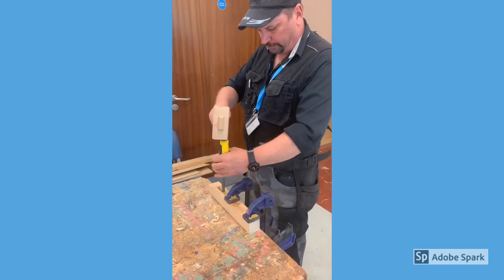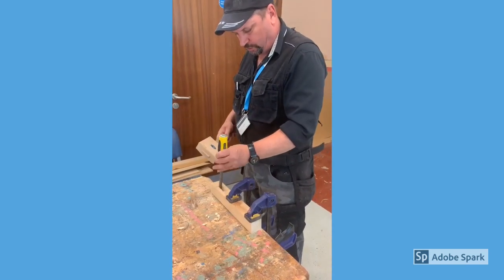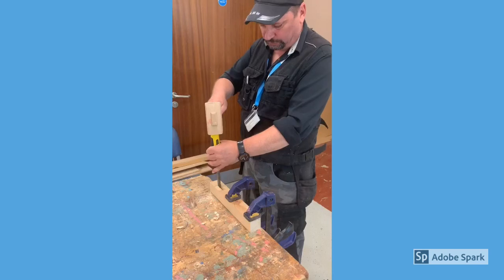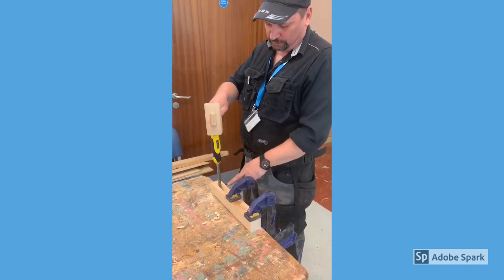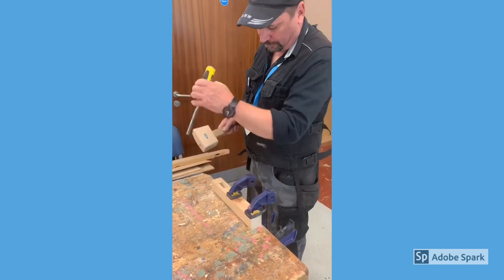It's important at this stage to remember that when working with timber you always work from both sides. Don't go down any more than halfway, and then come in halfway from the other side.